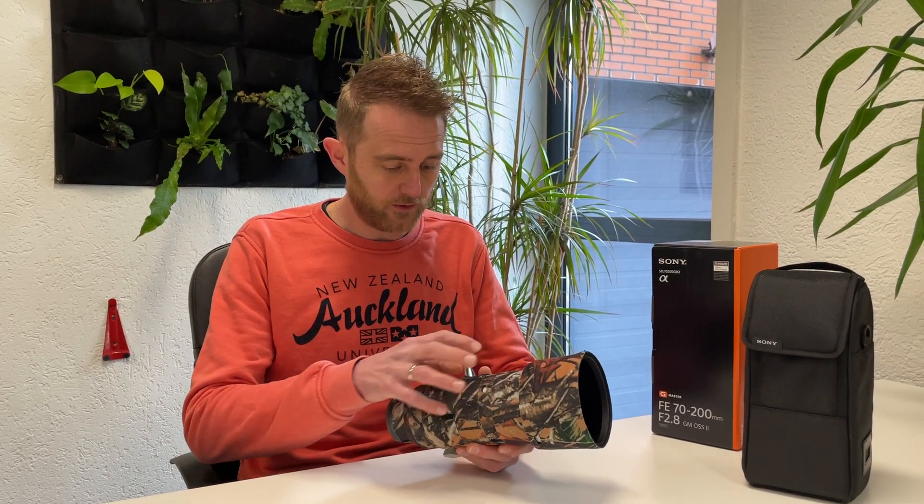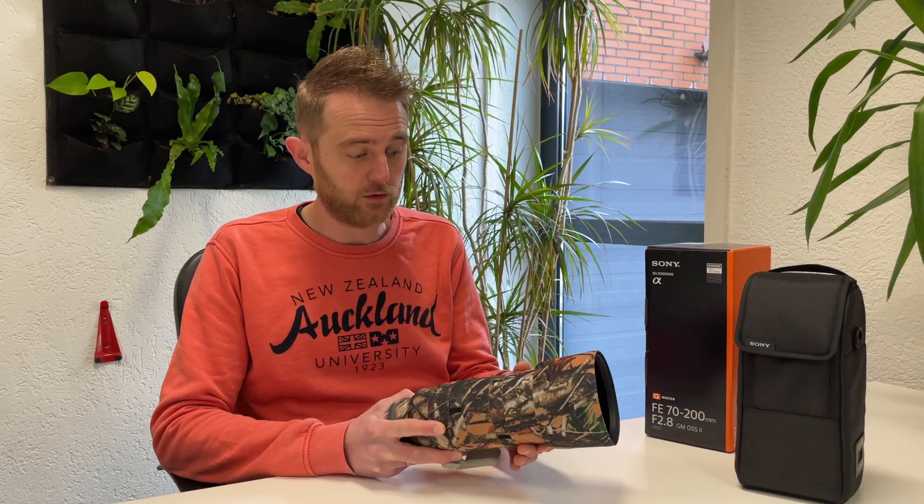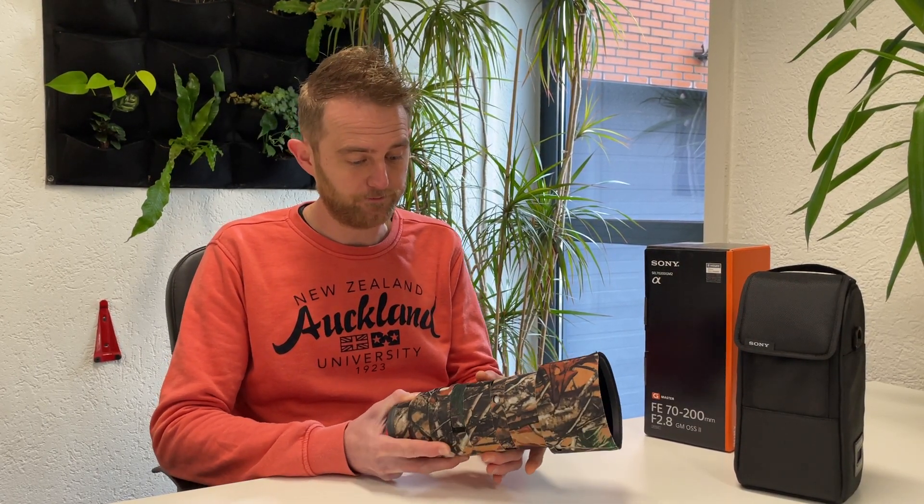You can still use all the functions, and for the parts that rotate, obviously you can still use them. It is available in five colors, and this one is called the Force Camouflage. If you have other questions, you can always drop us a message via the socials or via email.